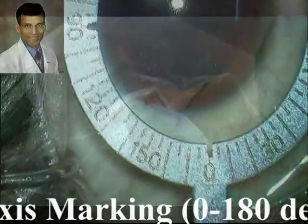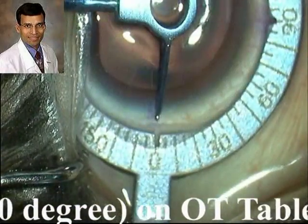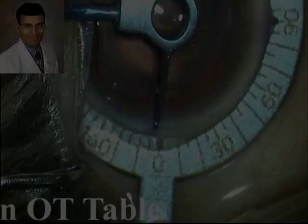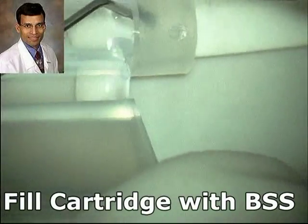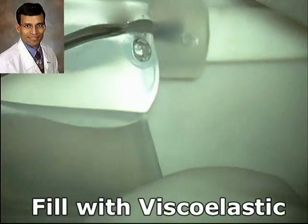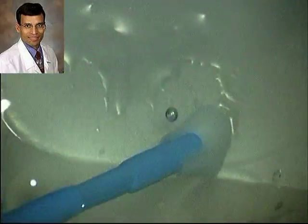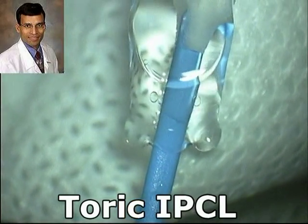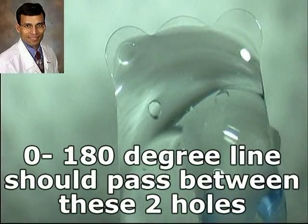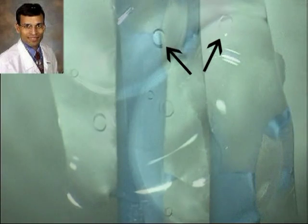A drop of topical anesthetic is used and the axis marker is placed on the cornea and the axis is marked. Once we take the patient into the operating theatre and place them under the microscope, we again mark the axis under the microscope. We open the IPCL and fill the cartridge with BSS and HPMC. The toric IPCL is designed so that the 0 to 180 degree axis line should pass between the two holes placed on the haptic, which have been marked here with arrows.